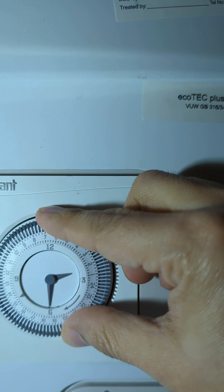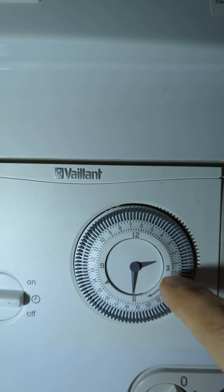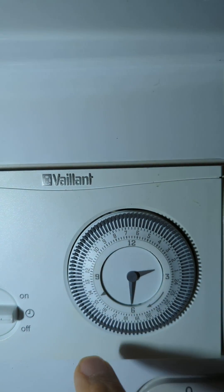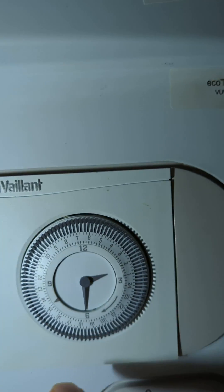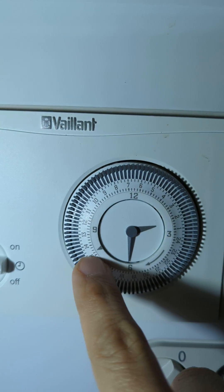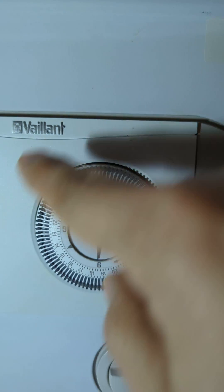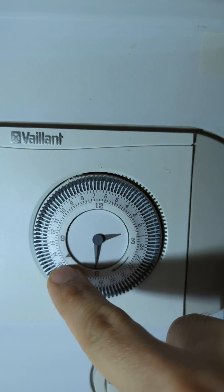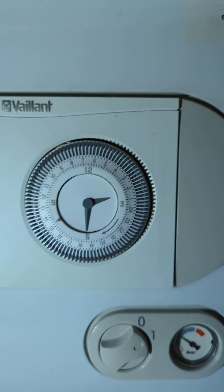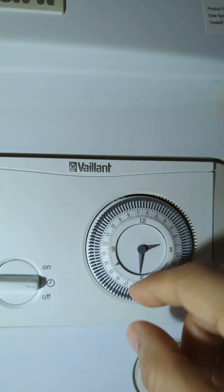The external clock here controls the time switch or timer. You can see it's between 2 and 2:30 — remember this goes anti-clockwise — and that is 2:30. Now if we want to switch on the heating for now, we just need to press these pins in.